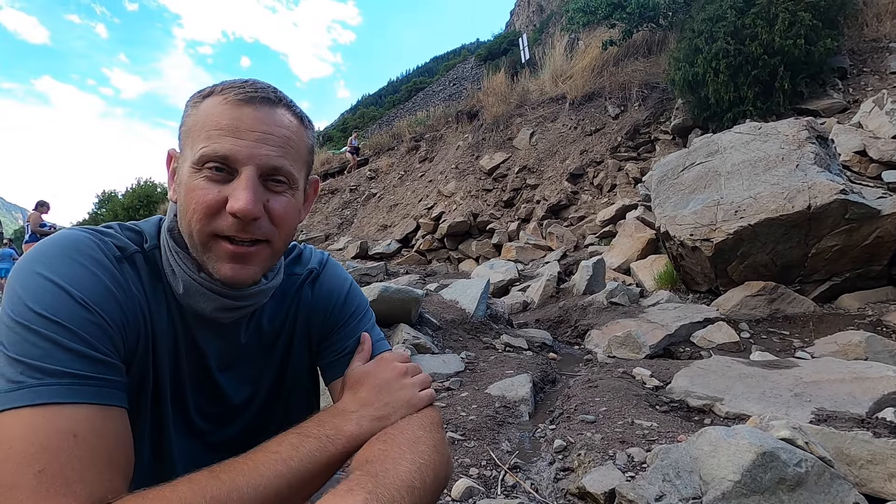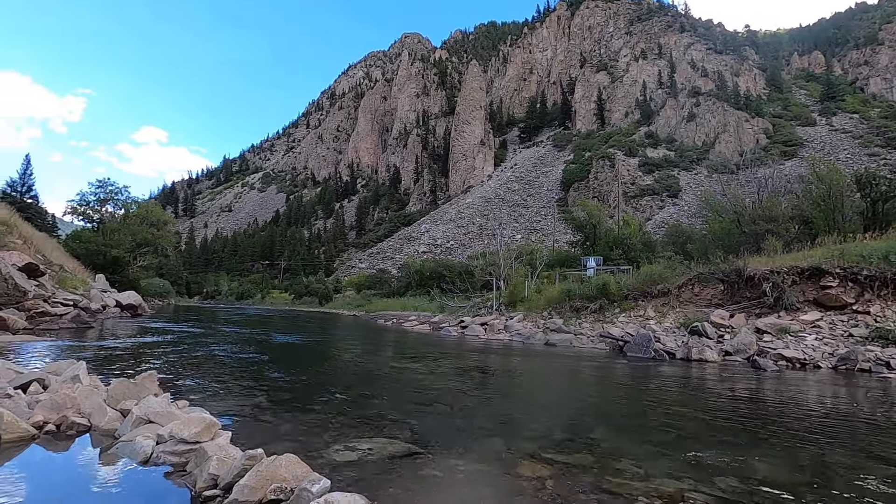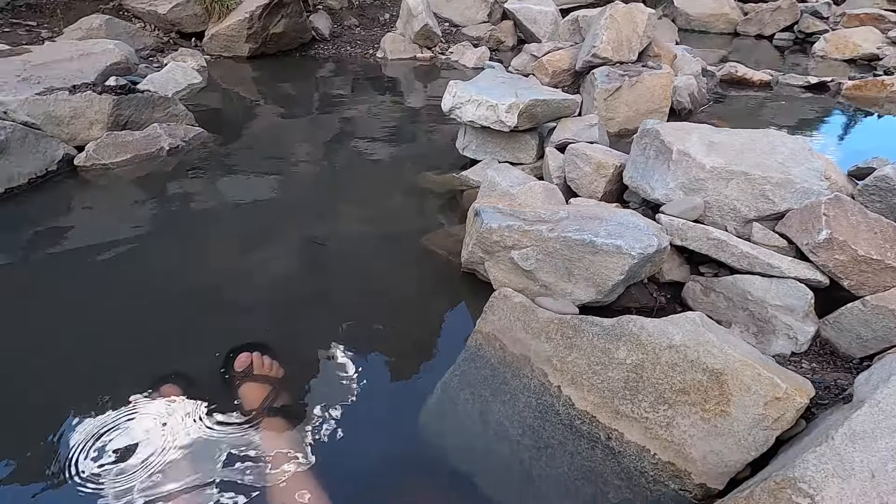It's called the Penny Hot Springs, but you don't have to pay a penny for it. It's coming out of the rocks and flowing into these little pools, and there's a river next to us that you can mix the water with to get it at the right temperature. The Penny Hot Springs is off of Scenic Byway 133, just past mile marker 55. It's more of a local hidden hot springs — we weren't able to find it on Google Maps. You walk maybe 20 feet from the parking lot down and you come right to a river with multiple different pools.